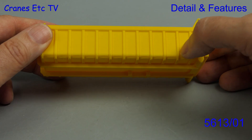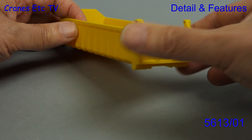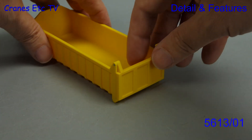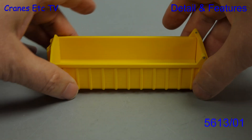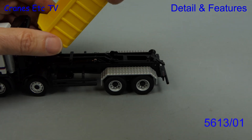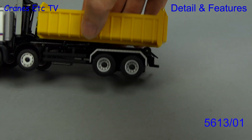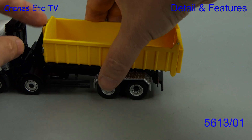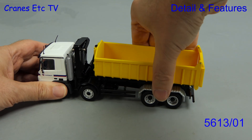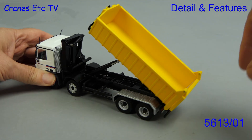Next up is a smaller capacity dump body and it's got nice ribbed sides. That also includes the tailgate at the rear, and there's also some simple detailing at the front. This one has a moving part and that is the opening tailgate. We'll fit this one to the Conrad truck by carefully hooking it over and then trying to clip it in, but again the fit's not quite perfect because of the Conrad truck. It still looks okay but if you wanted a perfect appearance you'd probably need to do some work on the truck. This particular container also looks good when it's in a tipped pose.